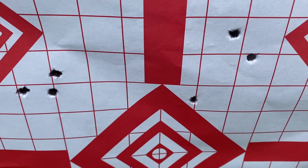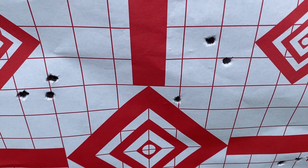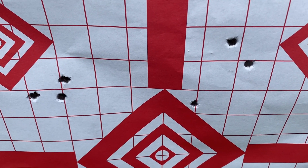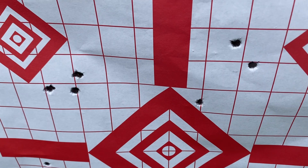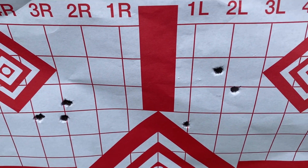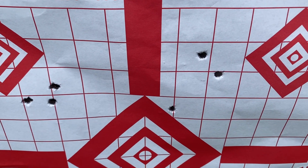I think I will break 4,000 but I think the groups are going to start really going all over the place. I have been letting my barrel cool — I shot a couple of groups, let the barrel cool for about 30 minutes, then shot these last two groups. I'm going to let the barrel cool down again for about 20 to 30 minutes.